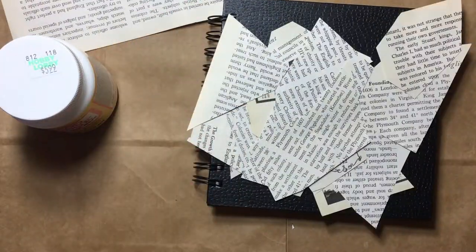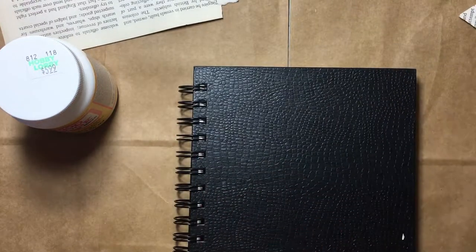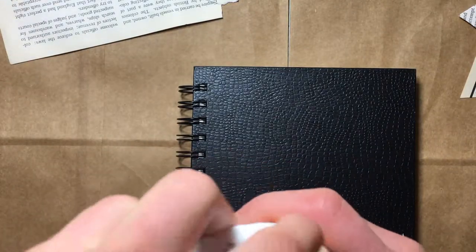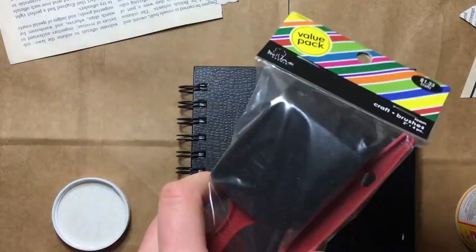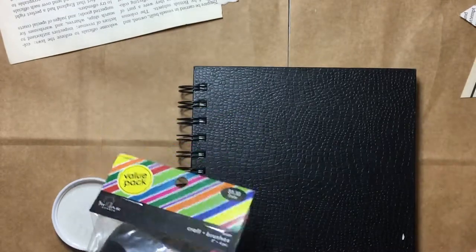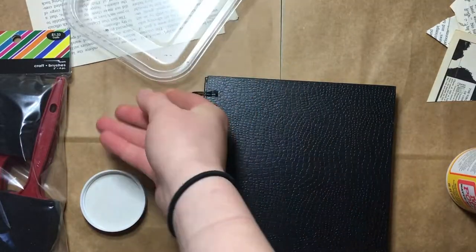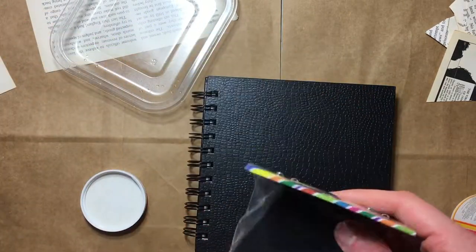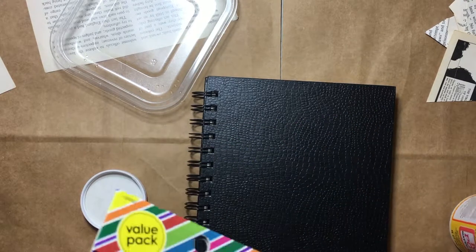I think I have more than enough pieces of paper to start this project. So according to this article, you take the Mod Podge — oh, is it not closed? Okay. I have this over here but I don't think that's actually gonna fit. I think I got too big of brushes. I'm back — I've got an old guacamole container that I'm going to pour the Mod Podge into and then use these brushes to apply it to the sketchbook.